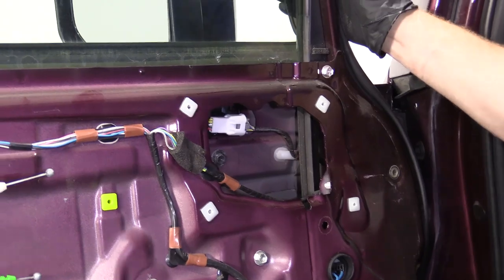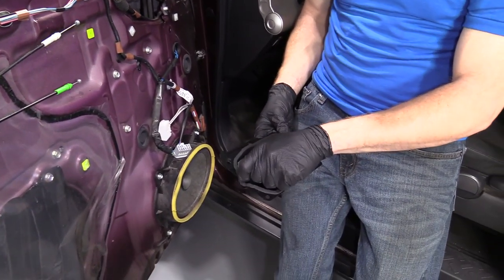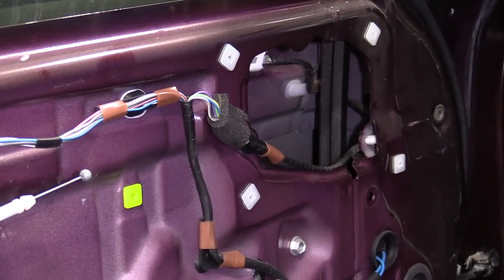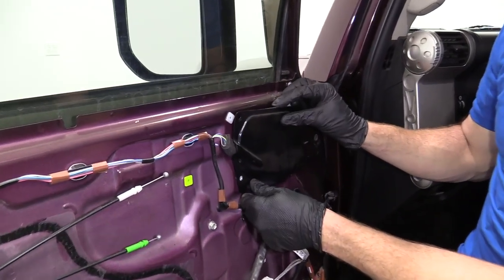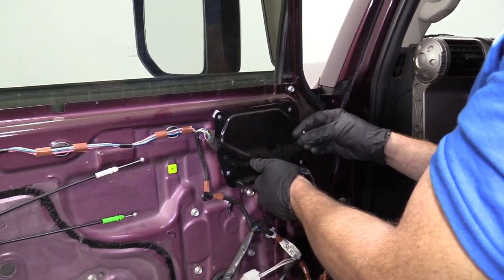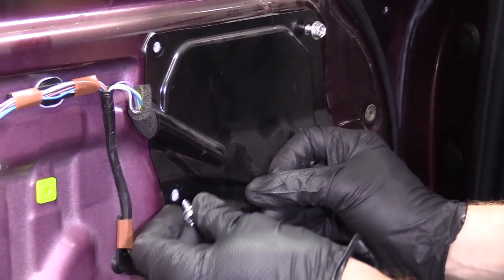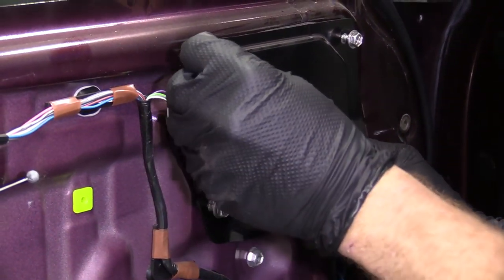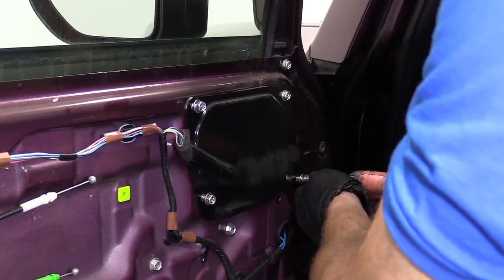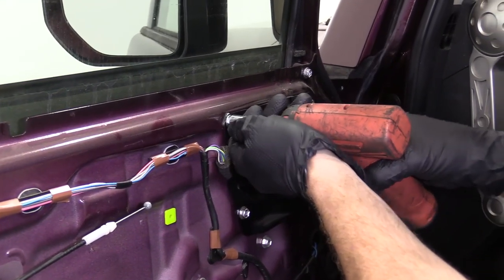Let's give it a try before we button this up. We've got our little plate with our four screws — it has a little area that matches up with where the wires were. Match it up with the wires so you don't crush them. Start all of your bolts before you tighten any of them down.